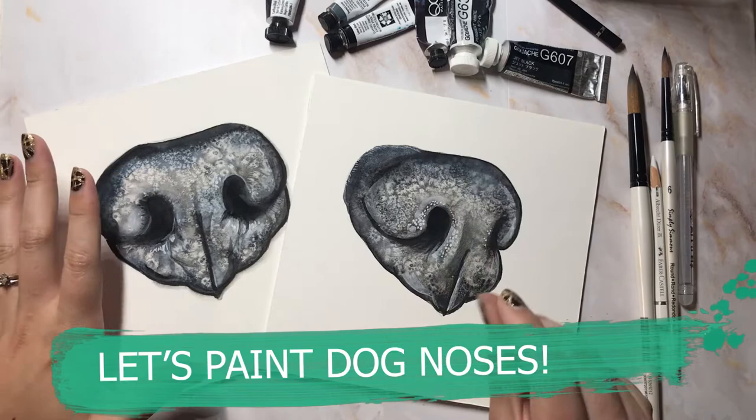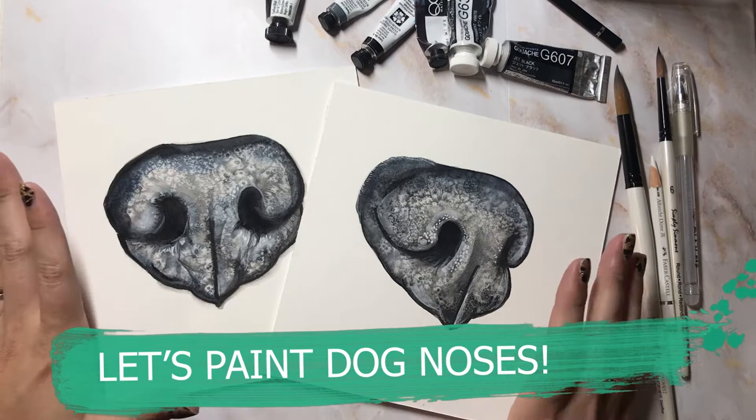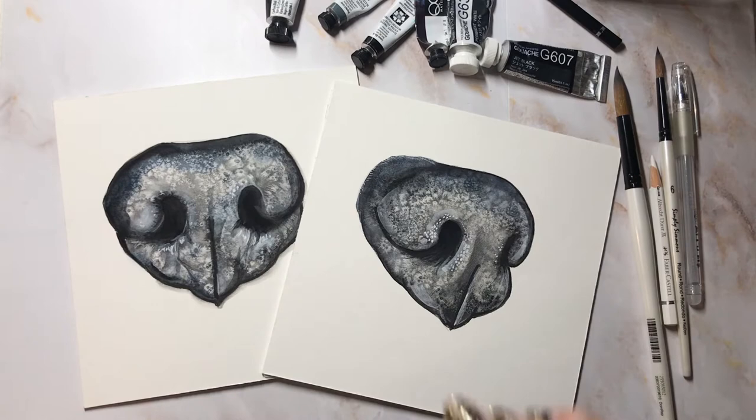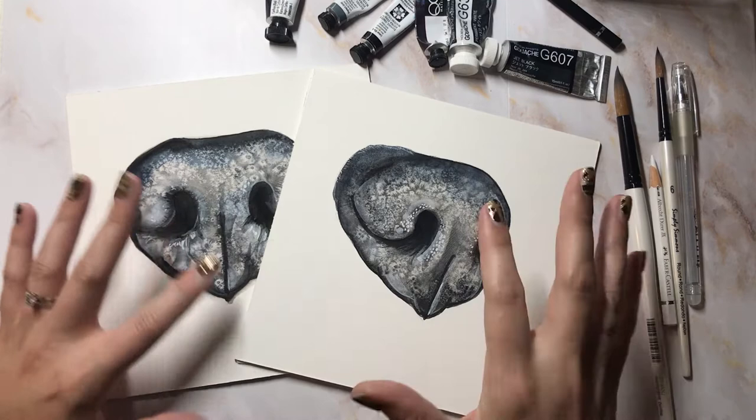And then we're going to work on a side profile of a dog nose. Dog noses can be a bit of a challenge, so I wanted to help those wanting to know more about how to paint a dog nose — how they can accomplish that with watercolor, watercolor pencils, a little bit of gouache, some highlights, and you're set. So it's not as challenging as some people think.